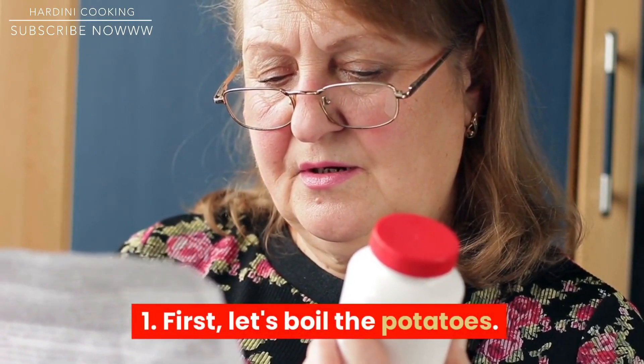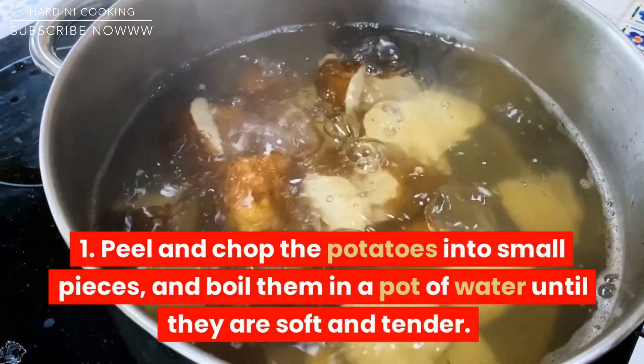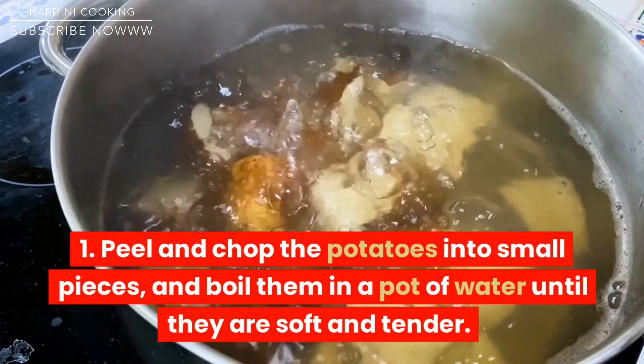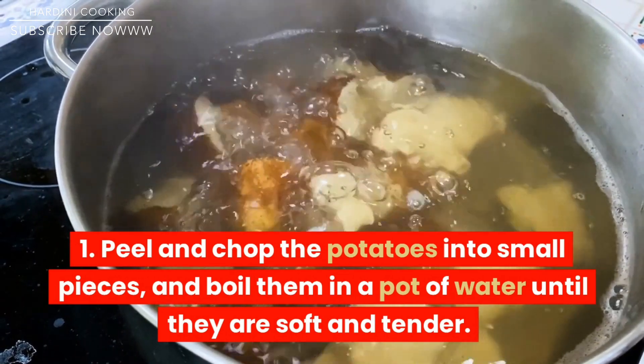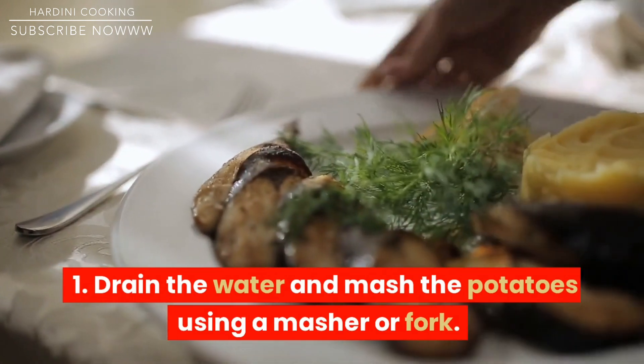First, let's boil the potatoes. Peel and chop the potatoes into small pieces, and boil them in a pot of water until they are soft and tender. Drain the water and mash the potatoes using a masher or fork.